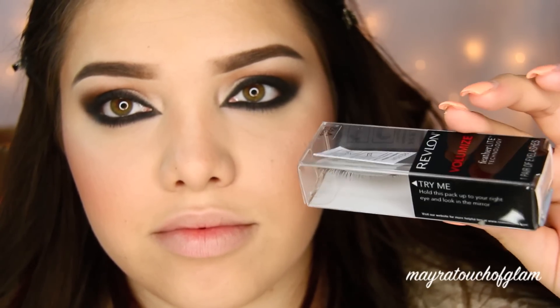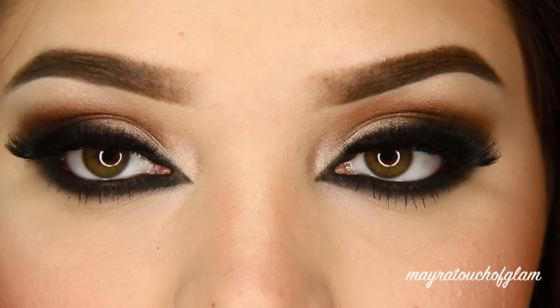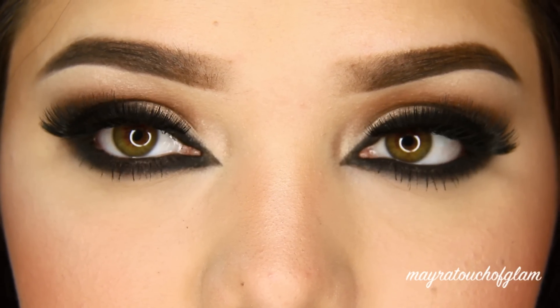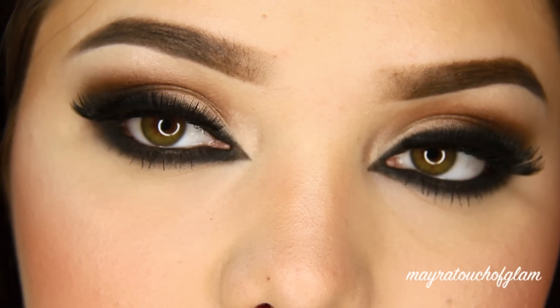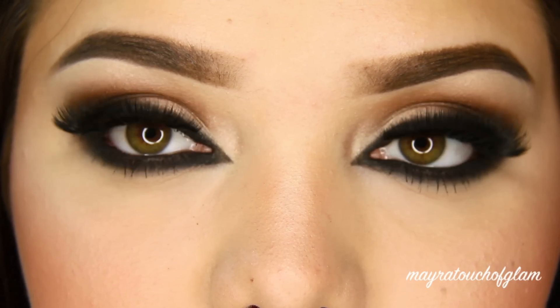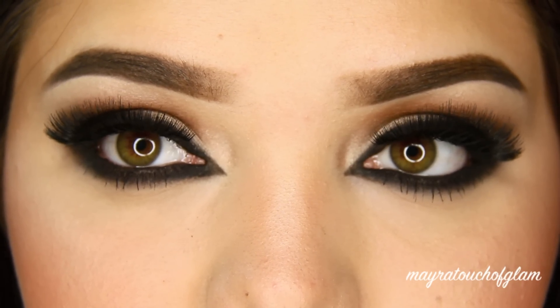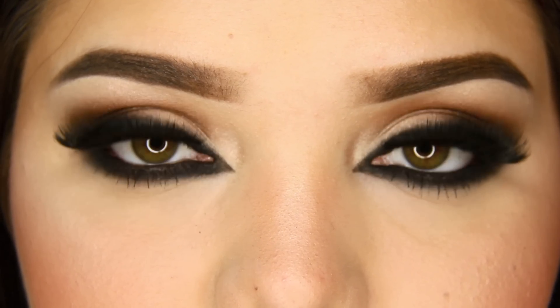When you guys requested this look, I had my Velour lashes in Lash in the City. But if you watched my recent review on the Velour lashes, you'd know that they are no good. So I was obviously in search for something very similar, and the other day I was at Walmart and came across these Revlon lashes — these are V92, it doesn't really have an exact name, it's just V92. They looked very similar to Lash in the City by Velour, so I got these and I freaking love them.